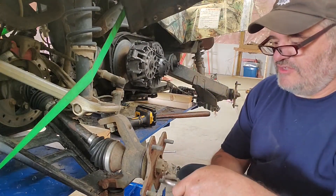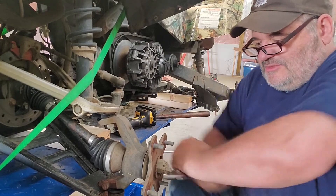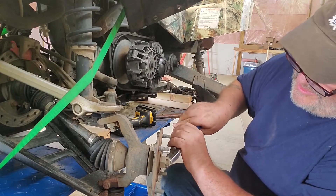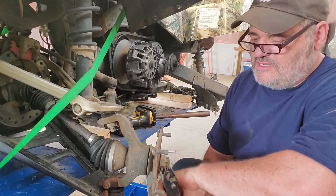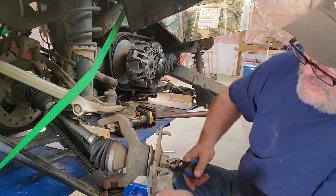Well, this isn't the worst of these. I've had to drill these things out before. At least this one's moving. Co-operate now. I may be drilling this one out yet. I don't want it to go. Come on. Don't break.